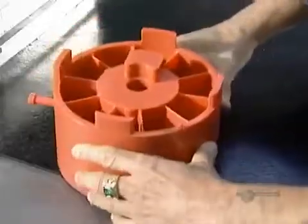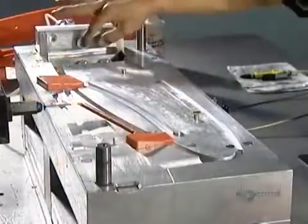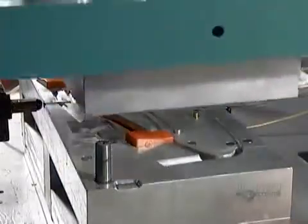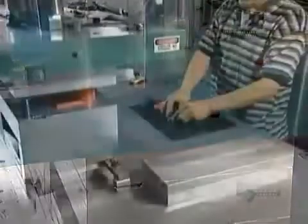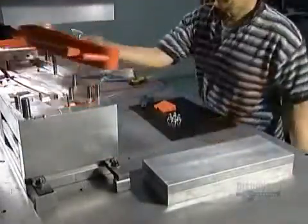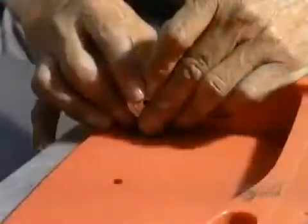The first step is to inject wax into an aluminum die, which is essentially a mold whose cast cavity is in the shape of the part. This creates a wax model slightly larger than the finished part will be, and they'll use this wax model to make a mold out of a ceramic material. That also has to be larger than the finished part, because metal shrinks as it cools.